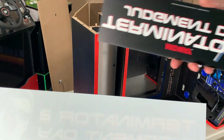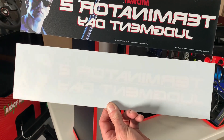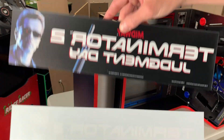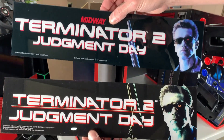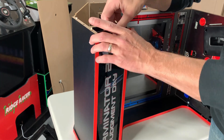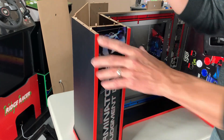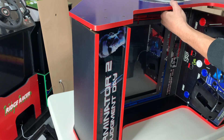Before we do that, I thought we'd do a little side-by-side comparison. Here you have the Szabo Arcade marquee up top and the stock marquee from Arcade1Up on the bottom. When I inserted the new marquee it was a little loose, but I thought that maybe that was just because the two panels had separated.